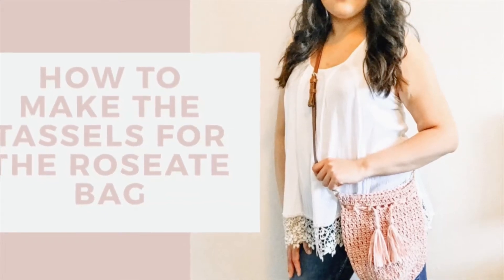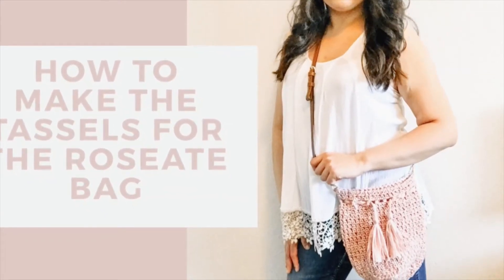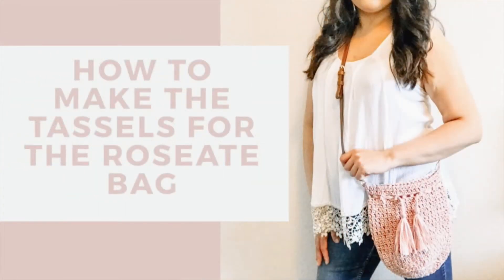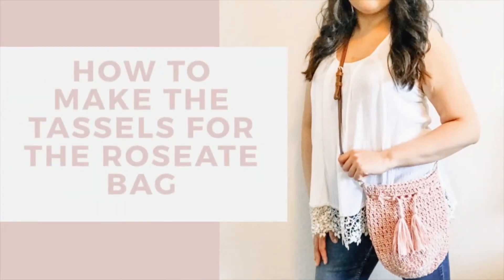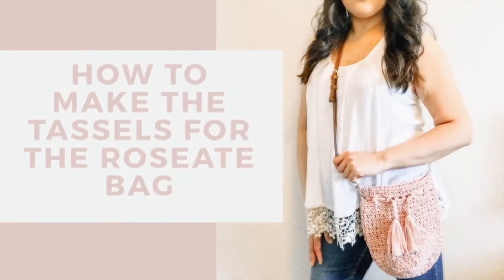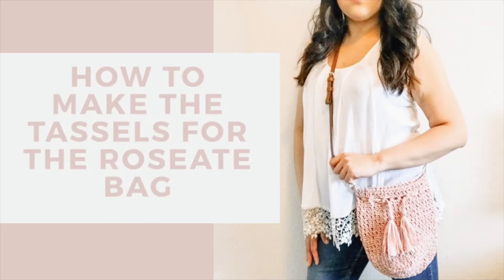Hi guys, Laura from Tender Warm Creations, and today I'm going to show you how to make the tassels for the bag that you see right here. The pattern for this bag is going to be available on my blog on May 15th, so make sure to check it out. The link is going to be in the description below.